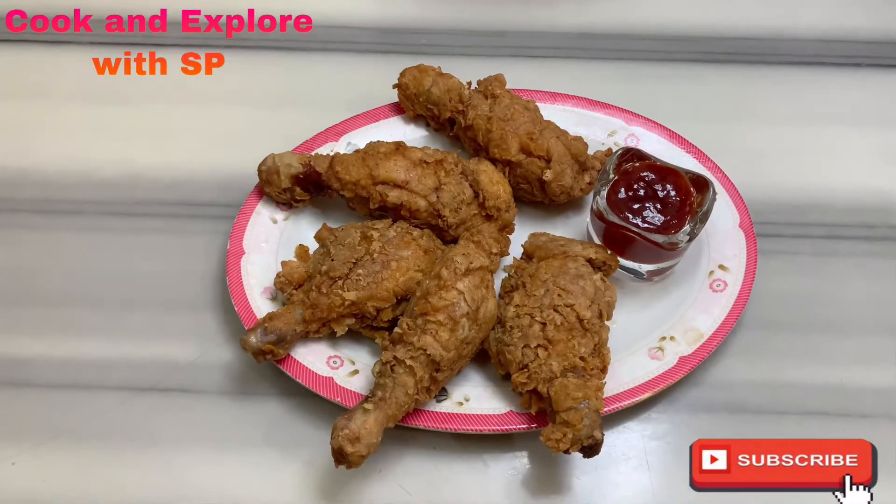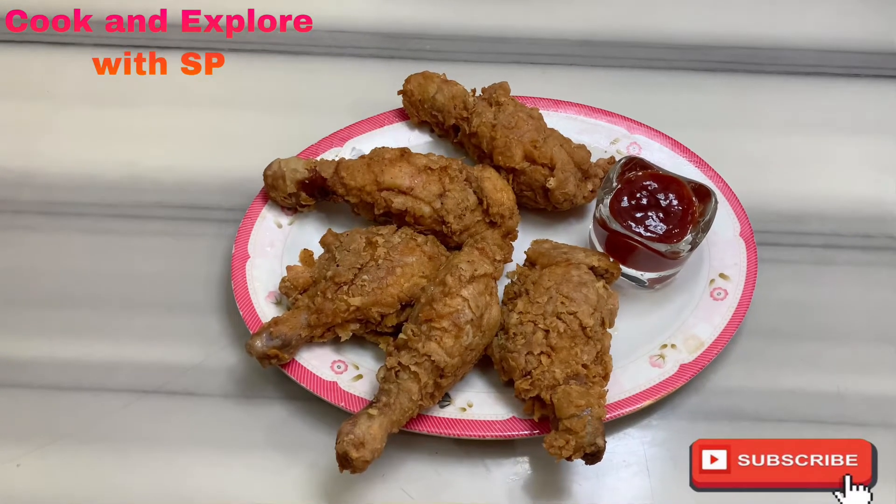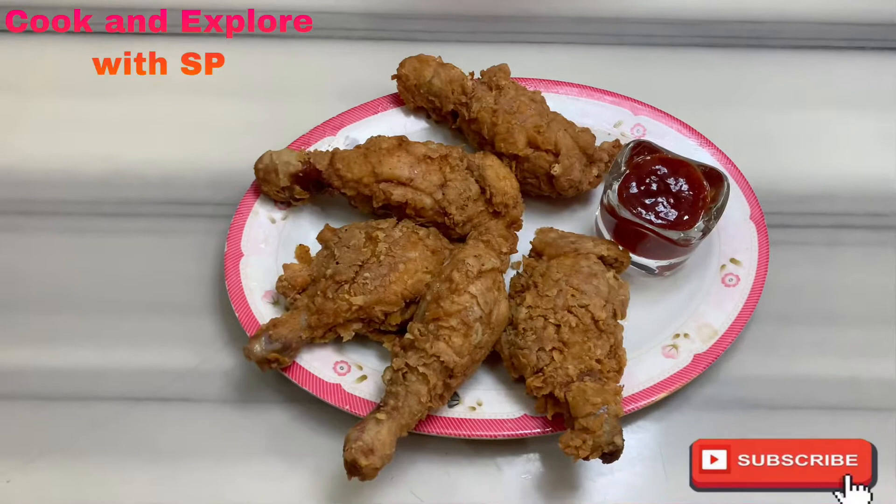Hello friends, welcome to my channel. Today I'm going to show you how to make KFC style chicken easily at home. If you're watching my channel for the first time and haven't subscribed yet, please subscribe for more interesting videos.